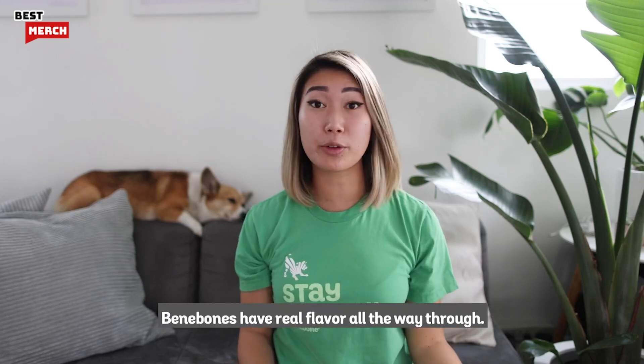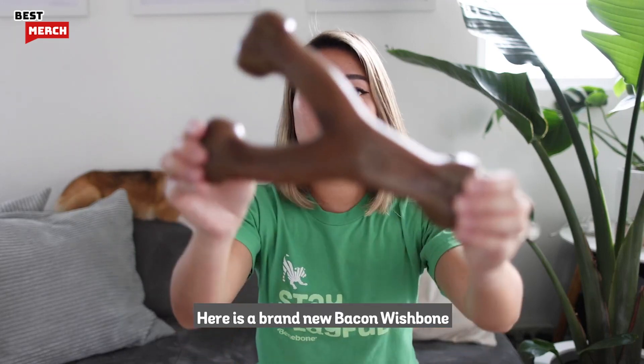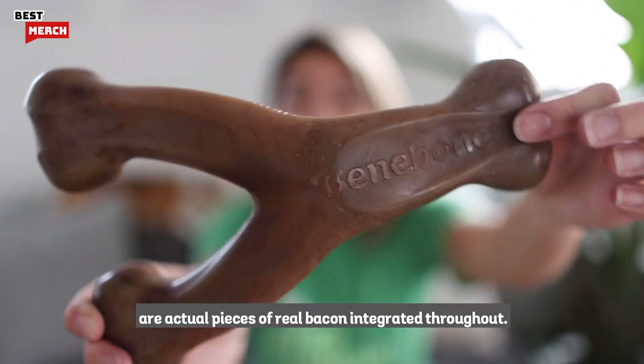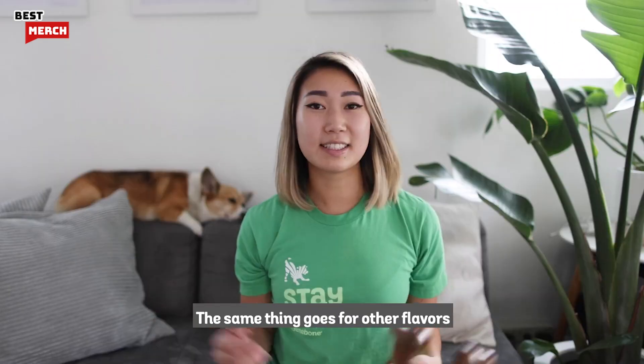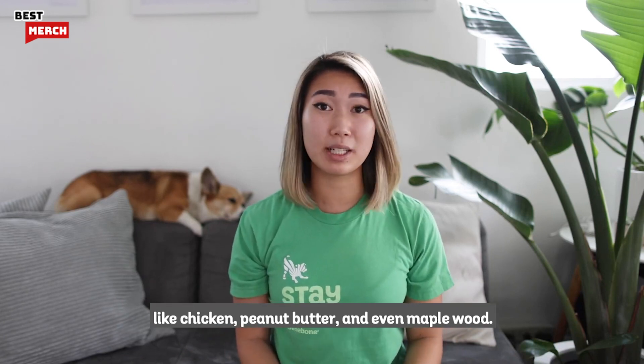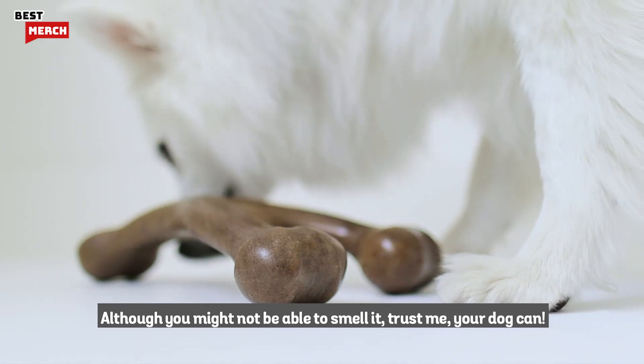Benabones have real flavor all the way through. Here is a brand new bacon Wishbone, and you can see the speckles are actual pieces of real bacon integrated throughout. The same thing goes for our other flavors like chicken, peanut butter, and even maple wood. Although you might not be able to smell it, trust me, your dog can.